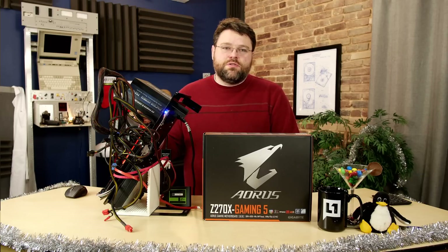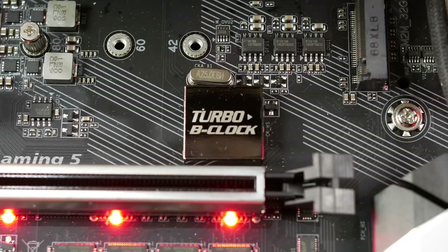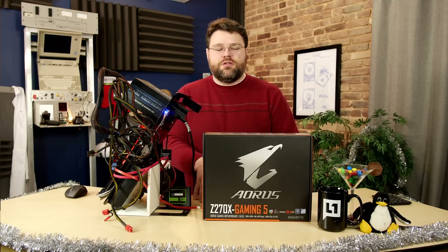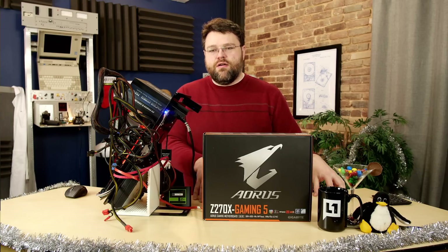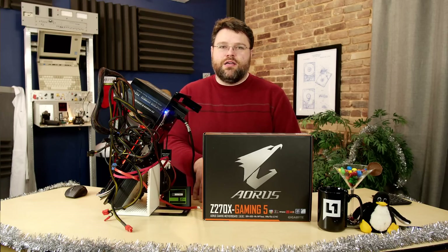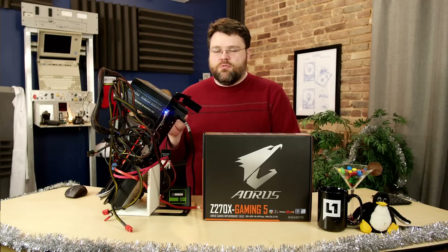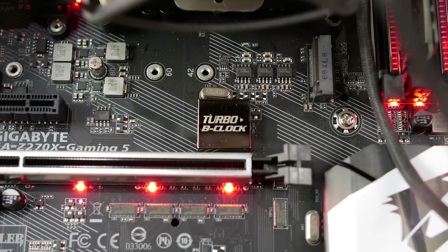Another overclocking feature is the external base clock generator. With this motherboard you can generate a base clock from 90 to 500 MHz, whereas Intel's built-in base clock generator is typically 100, 133, or 166. This lets you set virtually any base clock frequency as part of your overclocking strategy.